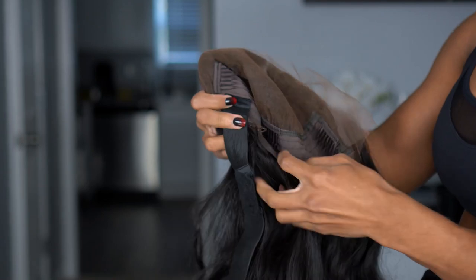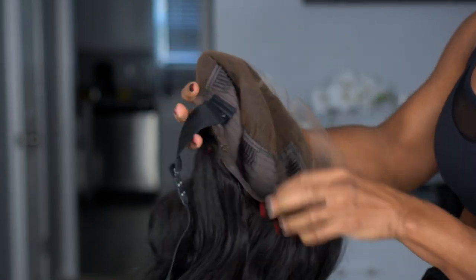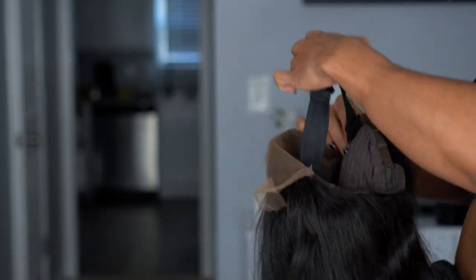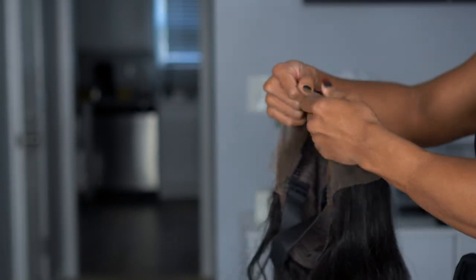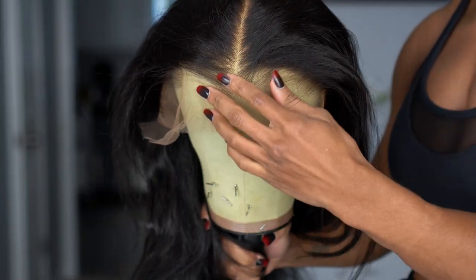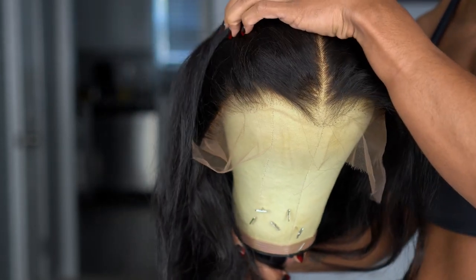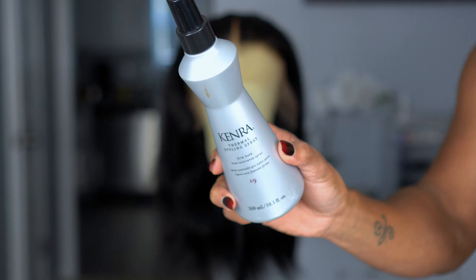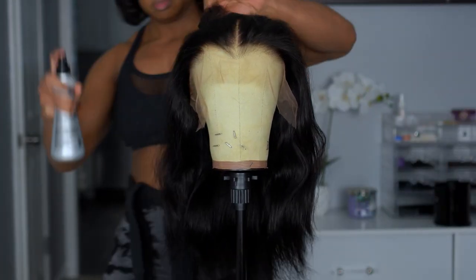You get adjustable straps in the back and a comb in the back — pretty standard for most wig construction. You also get an adjustable band that you can take out, which I love for a glueless option. This is what their layered edge looks like — you can see it even has a widow's peak to mimic your hairline. The wig is pre-plucked and the knots are bleached, which I absolutely love, so no extra work for me.